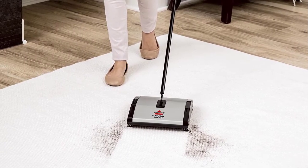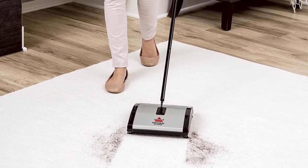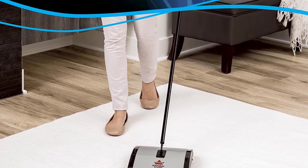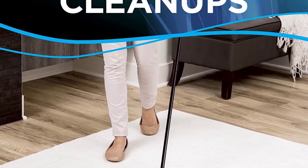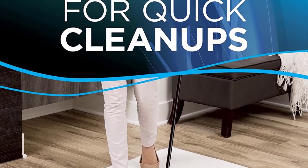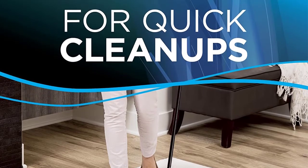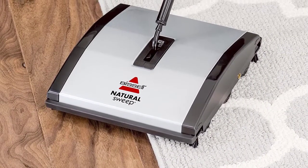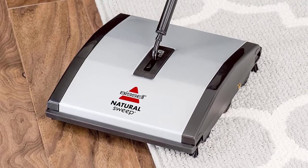Thanks to the soft bumper included with this Natural Sweeper, you don't have to worry about damaging your furniture or floors. The compact, lightweight design of this vacuum is convenient for those who can't necessarily carry the weight of a standard vacuum around the house. If you're looking for a natural sweeper to pick up the small, everyday messes around your house, then this Natural Sweep Carpet and Floor Sweeper from Bissell might just be the best product for you.